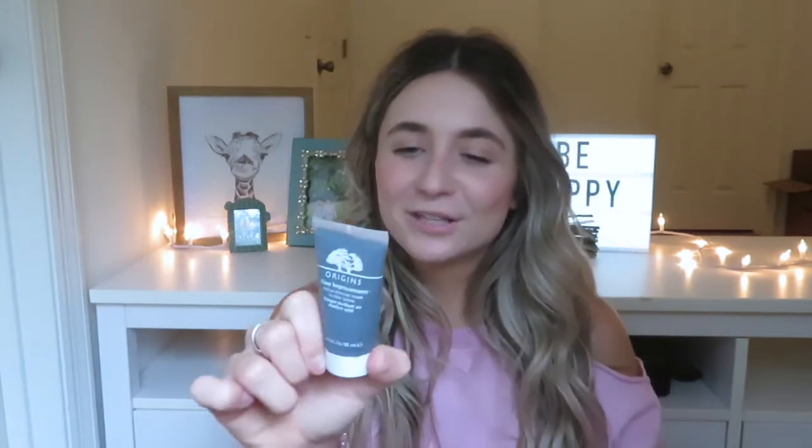The next one is a travel-size sample, but the full size is about the same price. This is another Origins mask — the Clear Improvement Active Charcoal Mask to Clear Pores. Almost all these masks have something to do with pores, refining skin, and cleaning them out. This is a true charcoal mask. I've tried the GlamGlow one which is really good, but I don't know if it's worth the price tag. I really like this one — it's good for clarifying your skin, and when it's drying you can actually see the indentations of your pores where it drew out toxins and impurities.